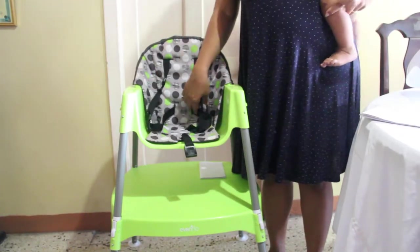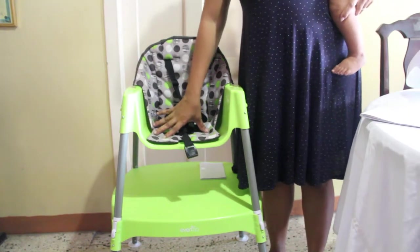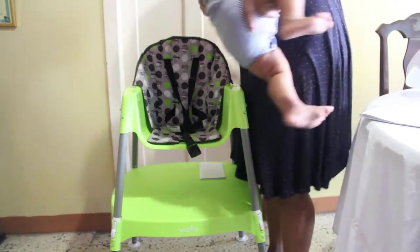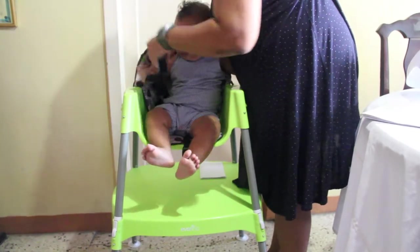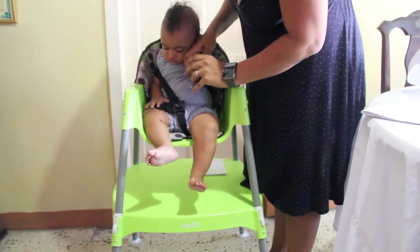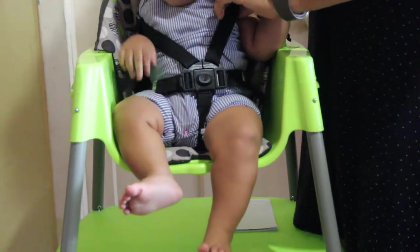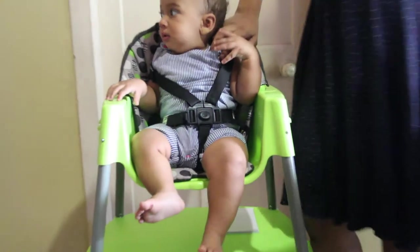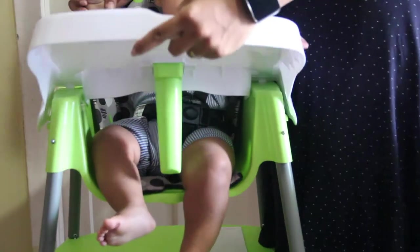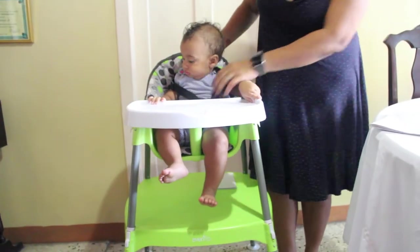Getting baby in the chair is pretty simple. There are two straps that go over the shoulders, left and right, and one that goes in between the legs. You can choose to strap the baby in before putting the tray on, or you can put the baby in, get the tray on, and then strap them in — whichever is easiest for you. The straps are adjustable so you can tighten them at the shoulders as well. To get the tray on, angle it at about four to five degrees to get the two pieces inside the grooves, then this little piece snaps in and you know it's secure — you hear two clicks. And here Luca is, ready for feeding.